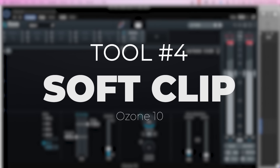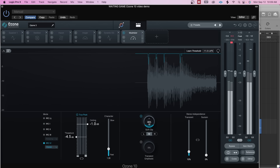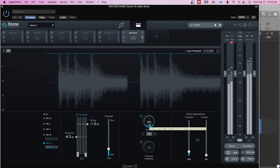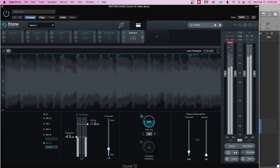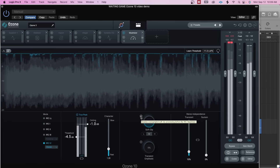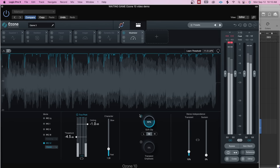Last but not least, there is a soft clipper that's been added to Ozone, which is really nice. I should also mention that this does do oversampling, which is really important when you're doing any type of clipping. It's stationary at four times oversampling because they found that to be the best setting for use in Ozone. The track is just going to kind of zoom in a little bit and get louder. There are three modes — low, medium, and high — and high is obviously going to add the most distortion. That's a very smooth sounding clipper and a great addition.